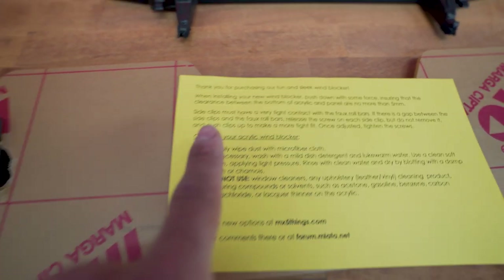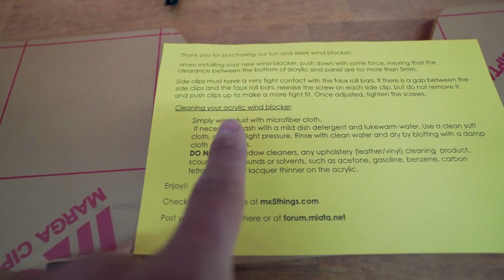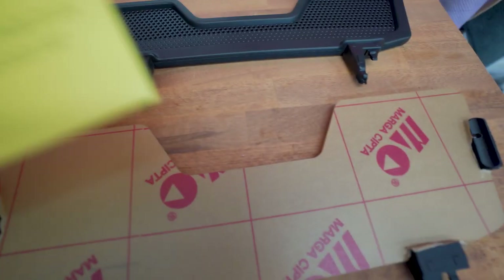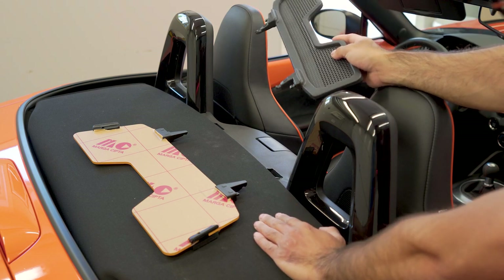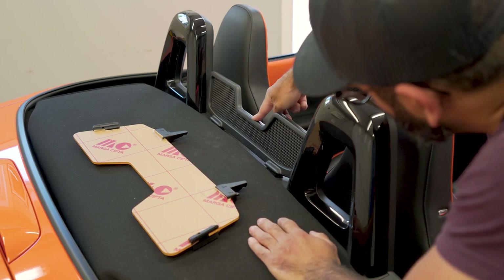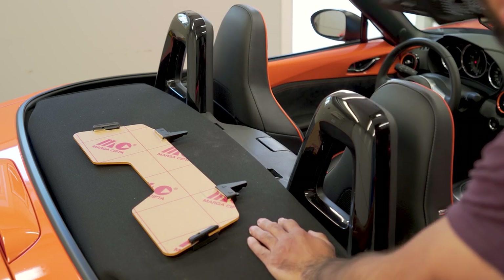The manual says the side clips must have very tight contact with the roll bars. If there is a gap between the side clips and the roll bars, loosen the screw on each side clip — but do not remove it — and push the clips up to make a tighter fit, then tighten the screws. Let's get on with the installation and see how we are with regards to fitment. I also wanted to show you how the OEM one clips in and out and what force is required. I'm pushing it down with one finger and it goes into place, requiring some force to get it out.